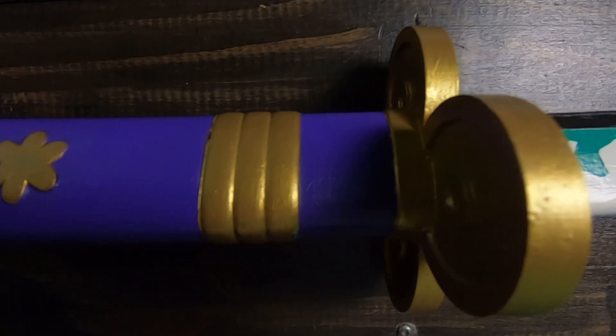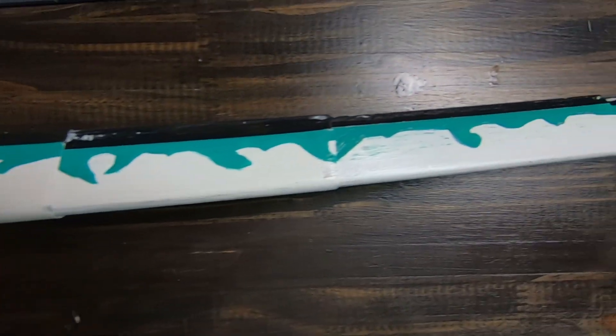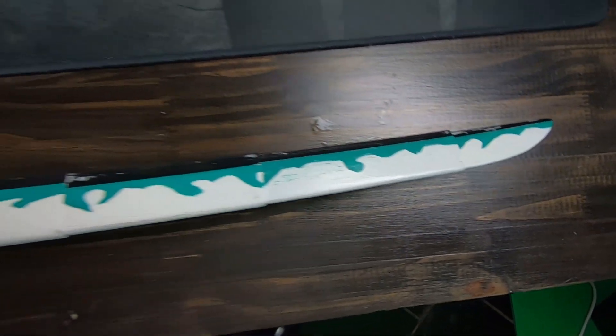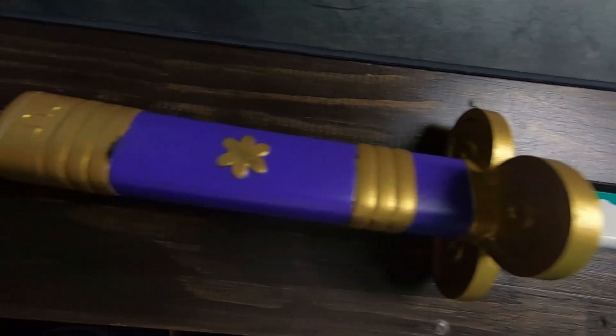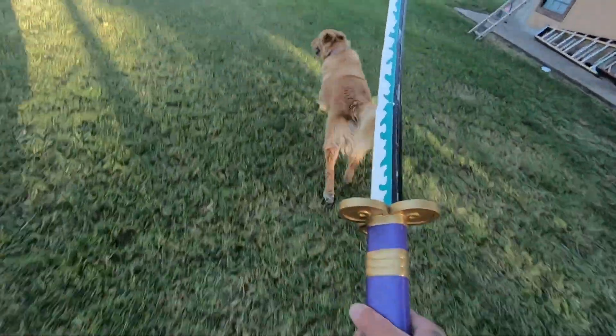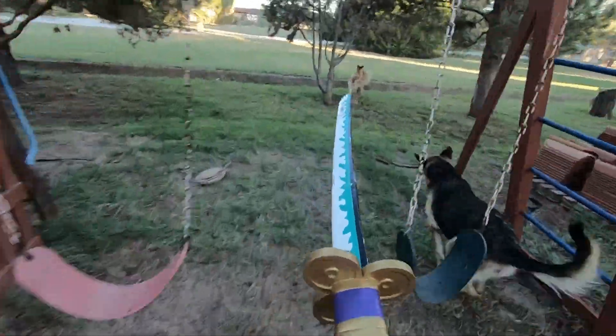This was after I used it — ran around outside with the dogs, used it as a real toy, not everything goes up on the wall. I had fun, I learned quite a few things, and I hope you guys did too. I hope you enjoyed it — like, subscribe, and I'll see you guys in the next one!